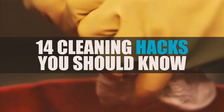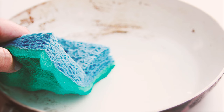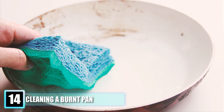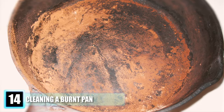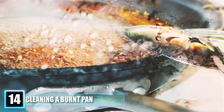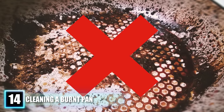14 Cleaning Hacks You Should Know. Hack 14: Cleaning a Burnt Pan. Scrubbing burnt pans seems impossible to clean, especially if covered in black all around. You might think soaking it in water overnight will make it easier to lift the scorched area, only to find out that it didn't work. Well, there is an easier solution.